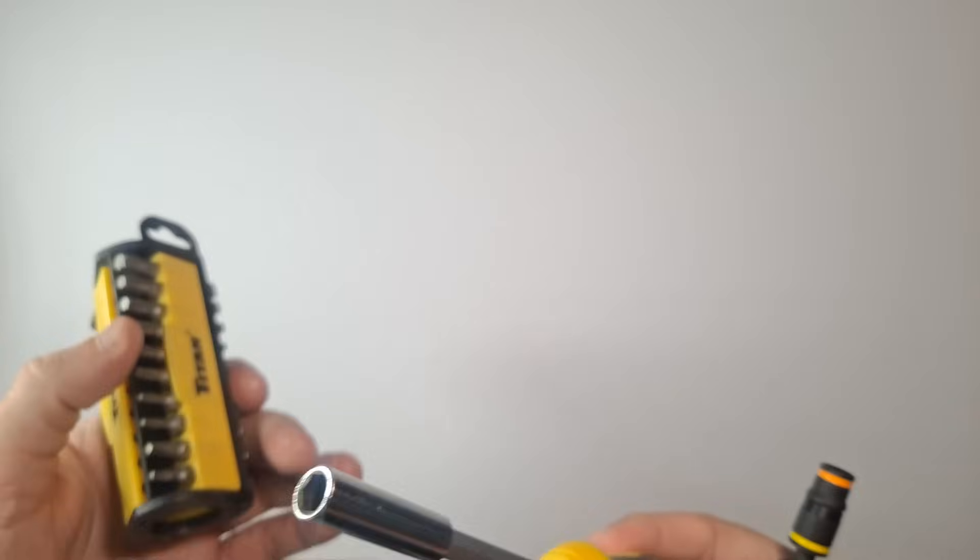I'll put a link in the description to this Titan screwdriver. I don't know what it's specifically called — I've had it for years. I got like four or five of them. I used to get them from Order Zone or Advanced Auto Parts. I'll link that in the description just in case anyone's interested.